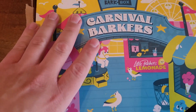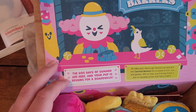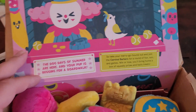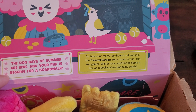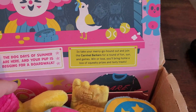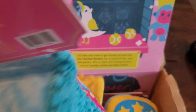He's trying to climb up on the coffee table. So, Carnival Barkers: the dog days of summer are here, and your pup is begging for a boardwalk. So, take your merry-go-hound out and join the Carnival Barkers for a round of fun, sun, and games. Win or lose, you'll bring home a box of squeaky prizes and tasty treats.